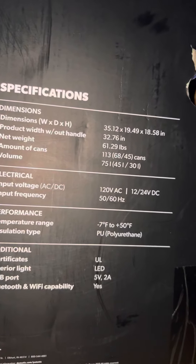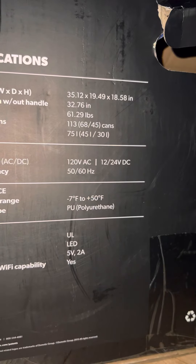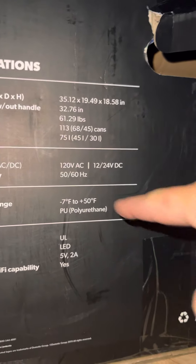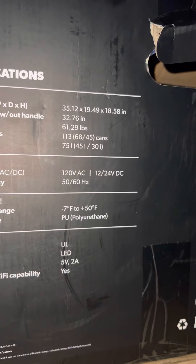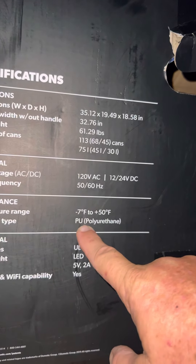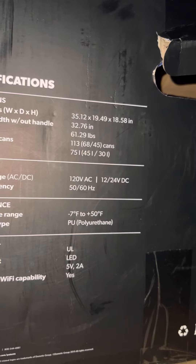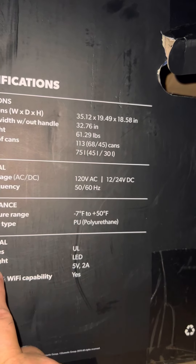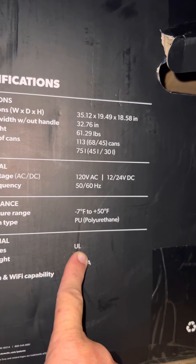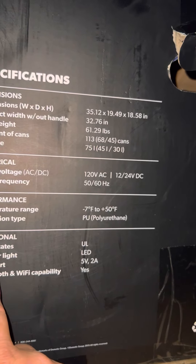Performance temperature range is minus 7°F up to plus 50°F. I don't know why you'd want a cooler set to 50°F — that's cowboy cold and I don't like cowboy cold. Insulation type is PU — polyurethane. We also got certifications including UL, although as someone from Lake Charles, Louisiana and a McNeese supporter, UL can get — well, you know. Interior light is LED, and there's a USB port at 5V/2A.